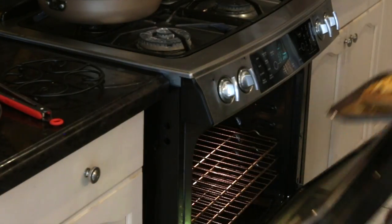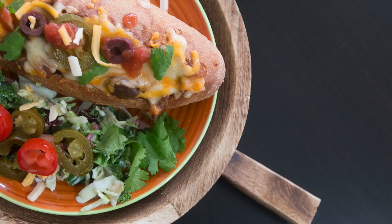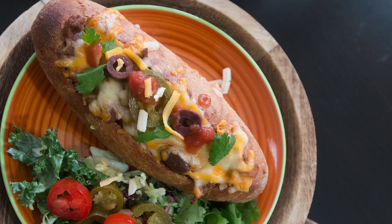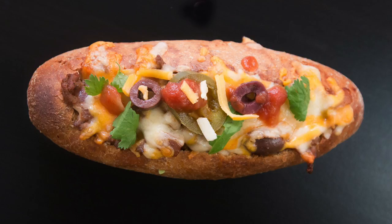It's then time to top and serve. I like to top it with some more cheese, olives, and jalapeños. I like to add a little bit more cilantro and some salsa. Leftovers are great to take the next day for lunch — they pack really easily and you just need to heat them up in a toaster oven or in the microwave.